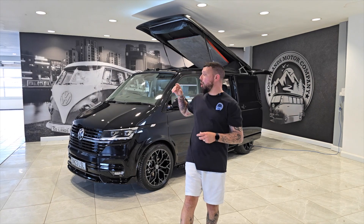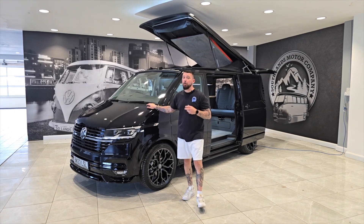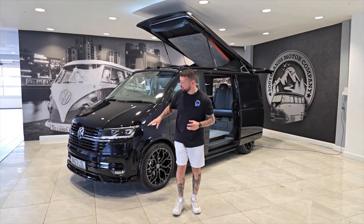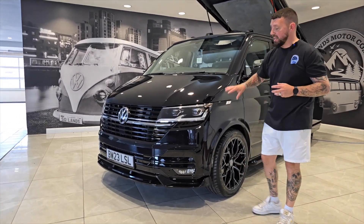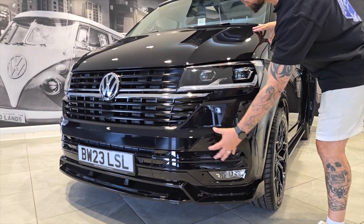Welcome to our video presentation on our van of the week. This is our black sapphire metallic T6.1 Highline 110 horsepower, and this one's got a few tricks up its sleeve. Starting with the factory LED headlights on the front section — a beautiful piece of kit, very rarely seen on a 110 van. We've also, as always, done a full gloss black detail on the front section lower splitter.